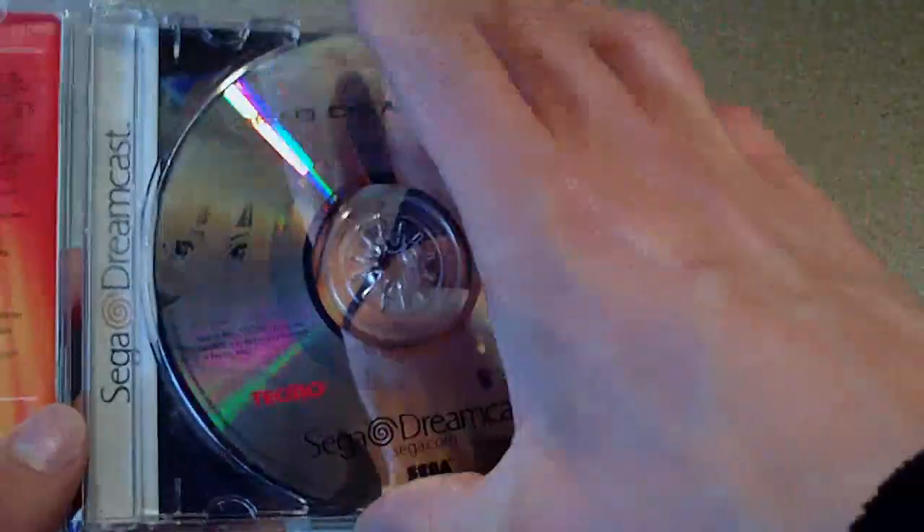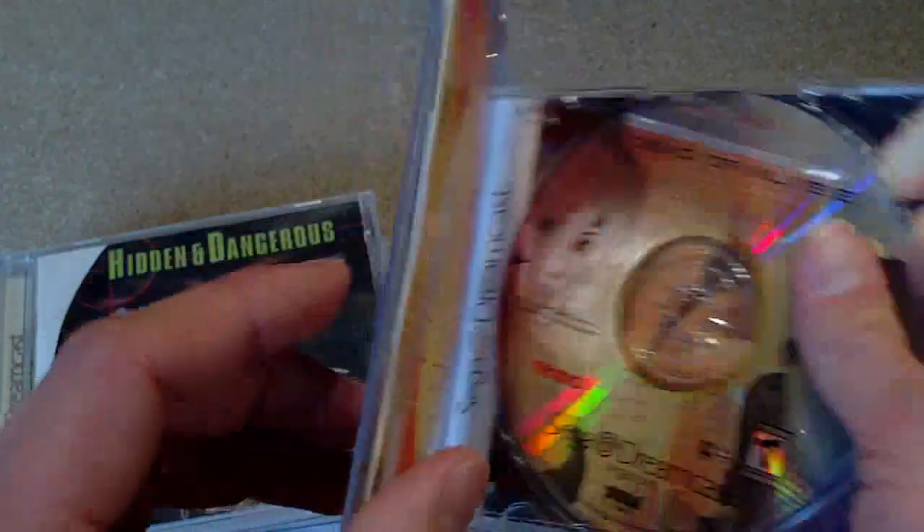Dead or Alive 2. Got this already but this will be like the first American copy I've got of this game. Complete. Cool.